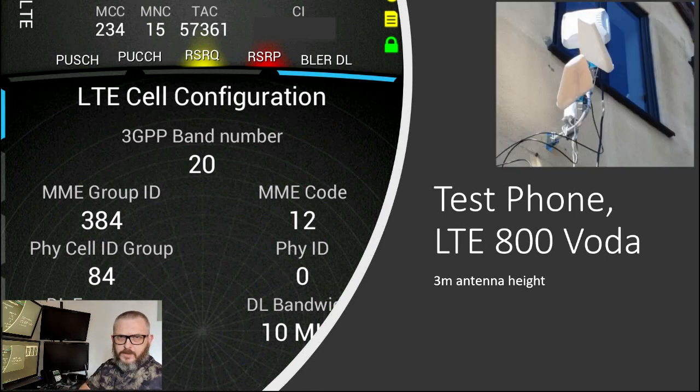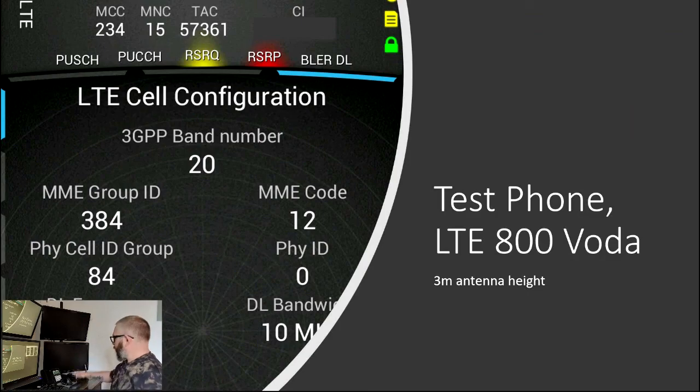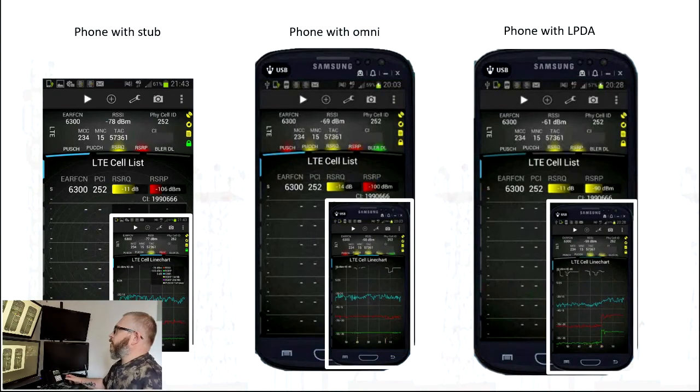On to the second set of tests with the engineering handset. Looking at the results for the 800 MHz band: with the stub antenna we've got an RSRP of -106; with the Omni antenna -100, so an improvement of 6 dB; and with the log periodic -90, an improvement of 16 dB. The line chart shows the step increase when connecting the Omni and then the log periodic, clearly showing the step improvements in RSRP.